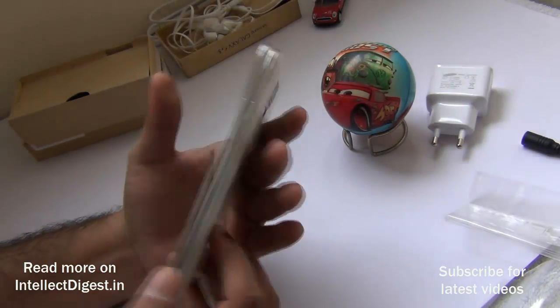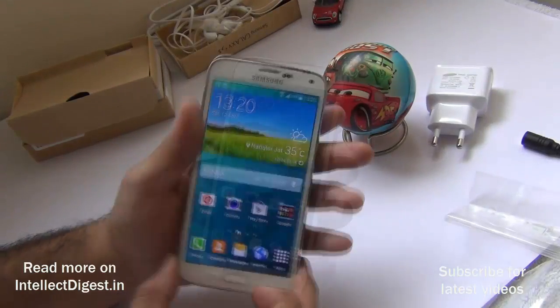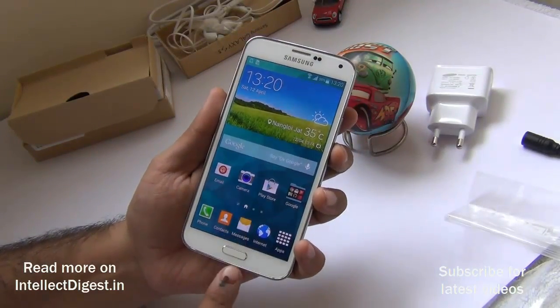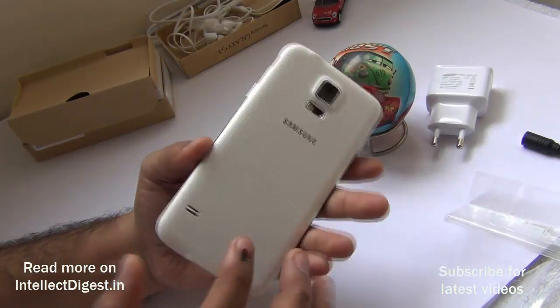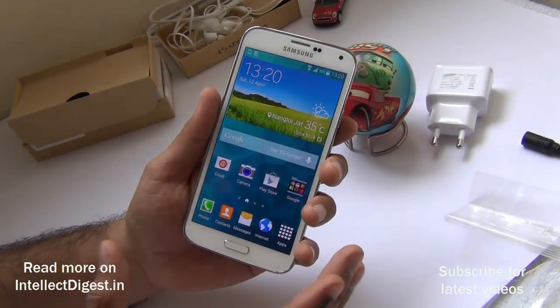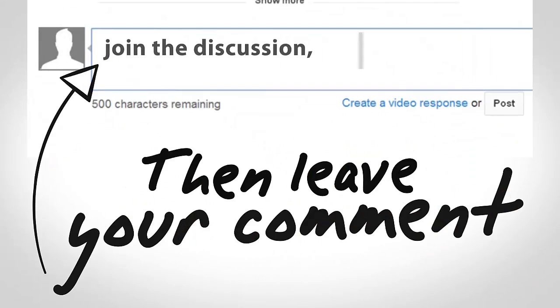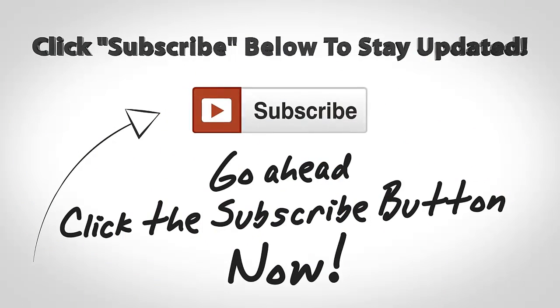The shimmery back gives the phone a premium feel, and it feels really nice in hand. A detailed review is coming soon covering the fingerprint scanner, camera samples, gaming performance, benchmarks, and more. Stay tuned to Intellect Digest — press the subscribe button and give us a thumbs up if you enjoyed this video. This is your host Rohit Khurana signing off. Thanks for watching.